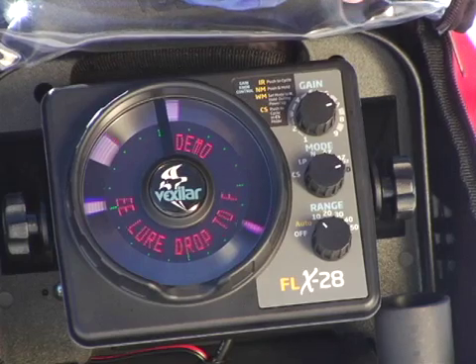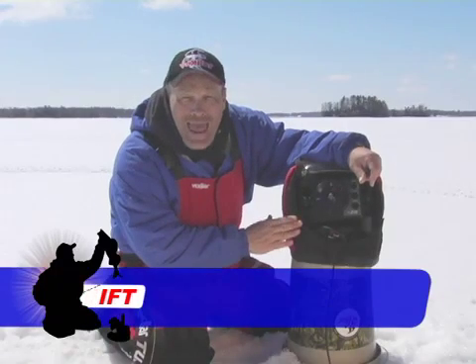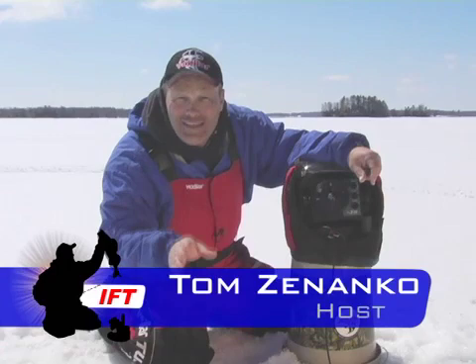This is the Vexilar FLX28, the world's most versatile ice fishing sonar system ever developed. This system is packed with features that you've got to see to believe.